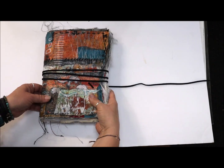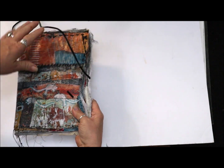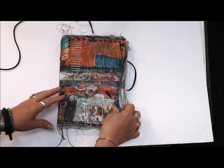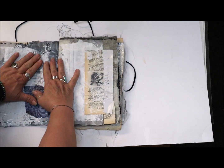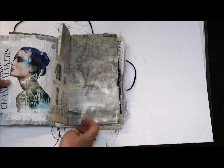So here's the journal I've been working on. The outside covers are canvas, and then I had some other papers here. Some of them I was able to sew together.